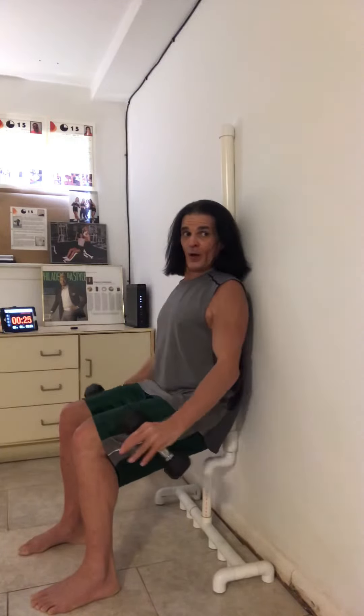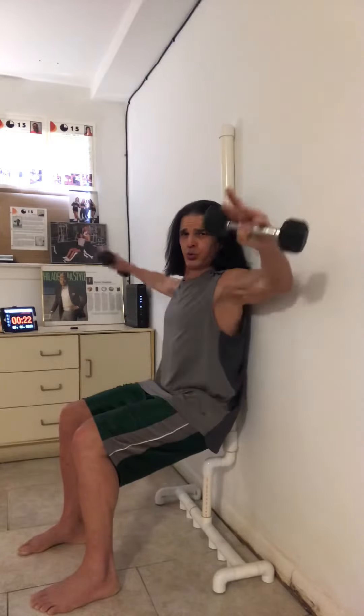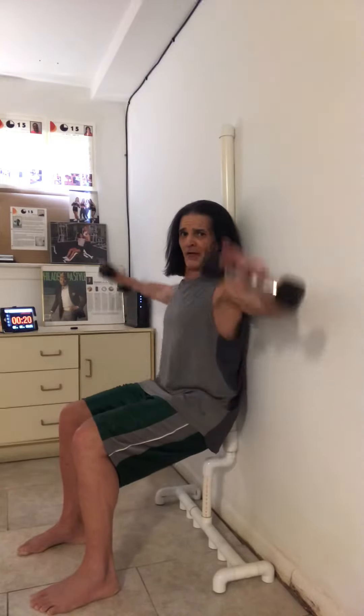30 seconds. Keep driving through your heel. Pushing your back into that pole. Flexing your arms, not swinging the weights.